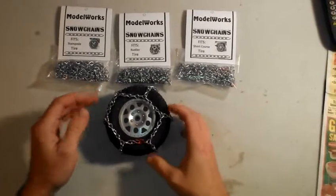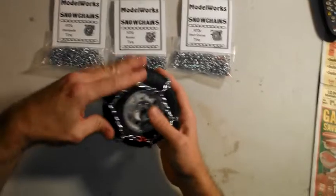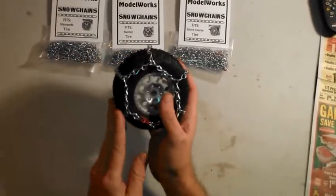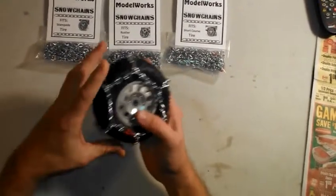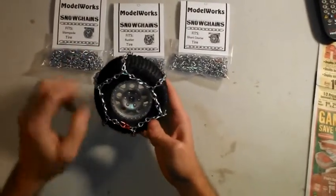Depending on your tire, some of them will be a little tighter and take a little bit more effort. If you're having a real hard time, you might need to smooth the chains around a little to get the red links together. You do want them to be tight — you don't want too much sag or they will come off when you're using it.